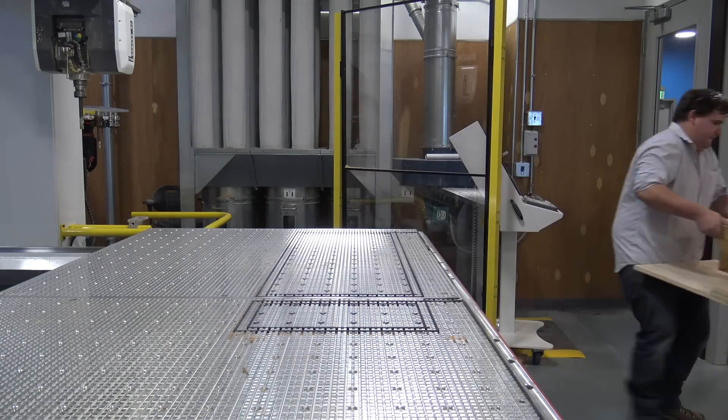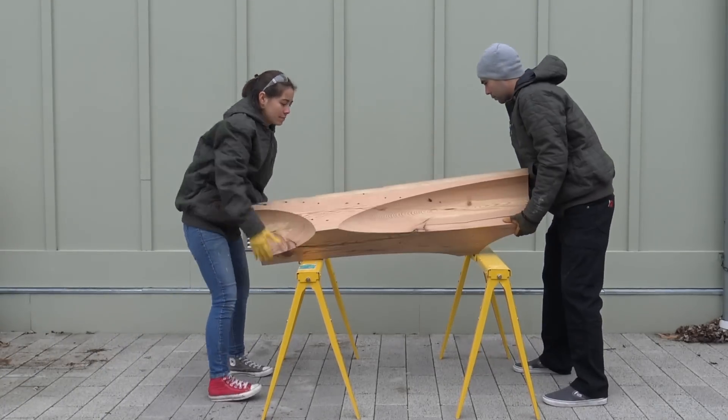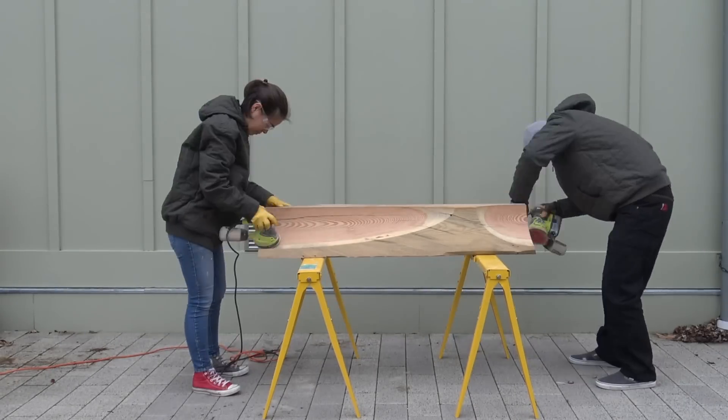The table is really well-shaped, but it's still a little bit rough, so we're going to start by sanding it with 120-grit sanding pads before moving up to 220-grit sanding pads.